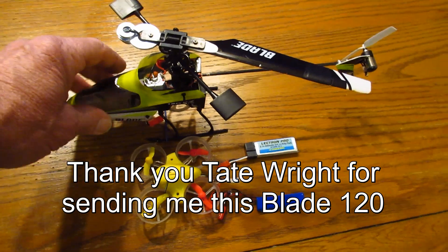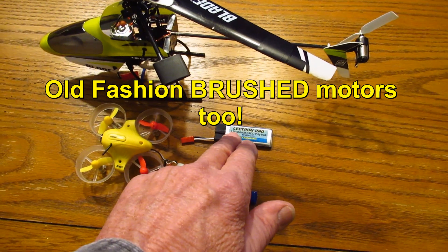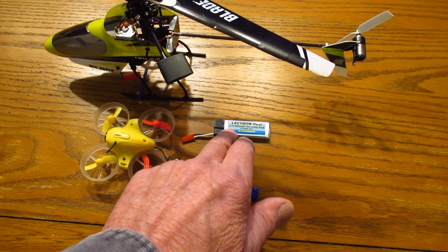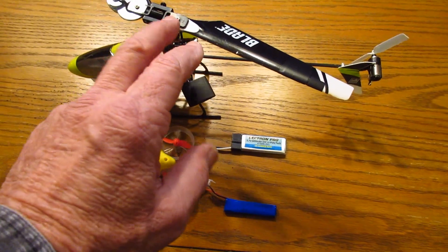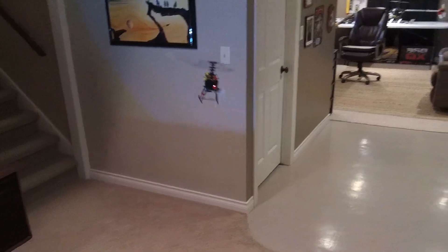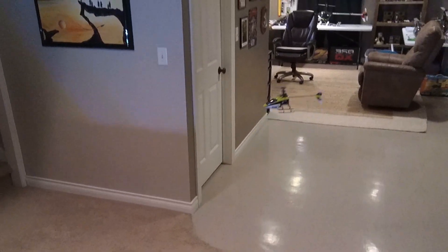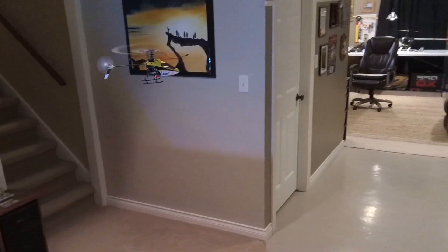One of my subscribers just sent me this Blade 120SR. It only uses a simple — this is actually a 600, but what comes with it is a 500 — it's a 600 battery. We're going to see how this flies and I'll show you.